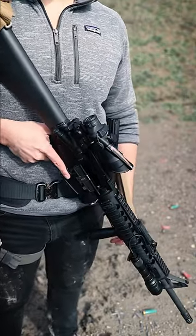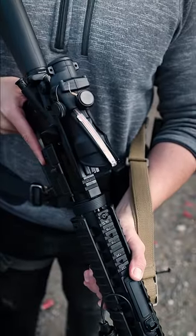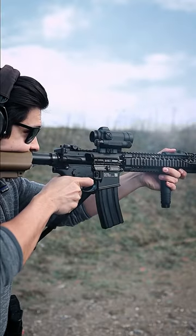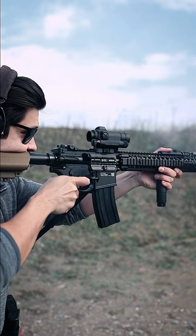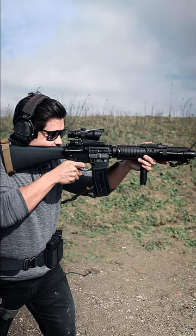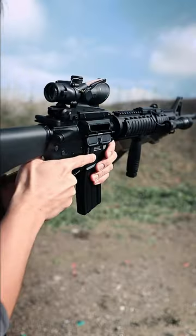The ACOG is a very durable and pretty easy to use optic, but it does take some training to get used to. Unlike the red dot on this M4, where you can place your eye as far forwards or backwards as you like, the ACOG requires you to place your head far forward to get the proper sight picture. Otherwise, you won't see enough through the scope.